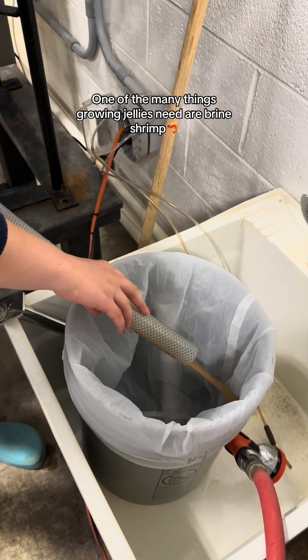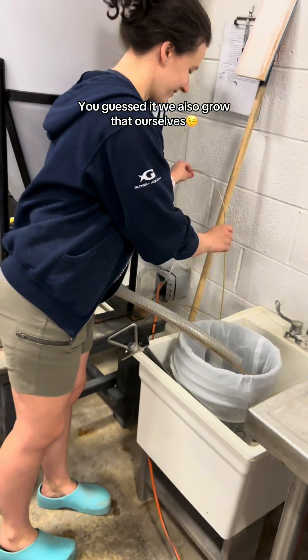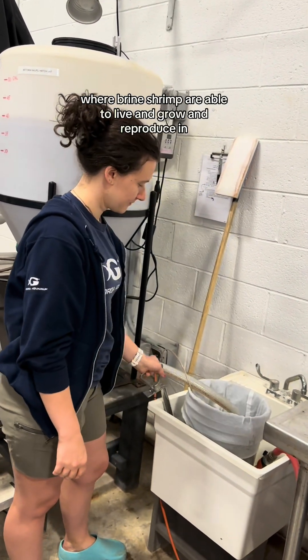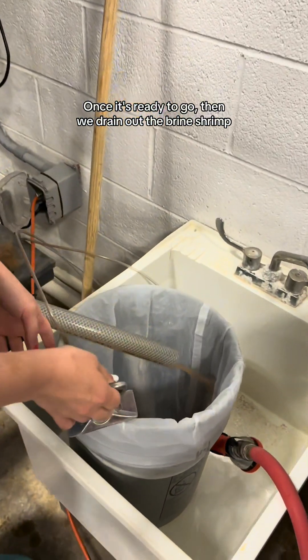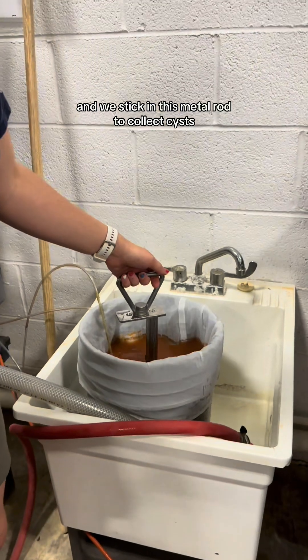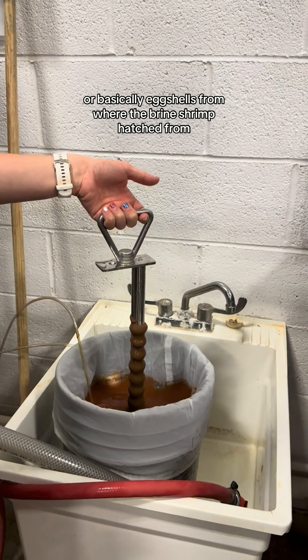One of the many things growing jellies need are brine shrimp. We also grow that ourselves. We have these giant vats where brine shrimp are able to live and grow and reproduce. Once it's ready to go, we drain out the brine shrimp and stick in this metal rod to collect cysts, or basically eggshells, from where the brine shrimp hatched from.